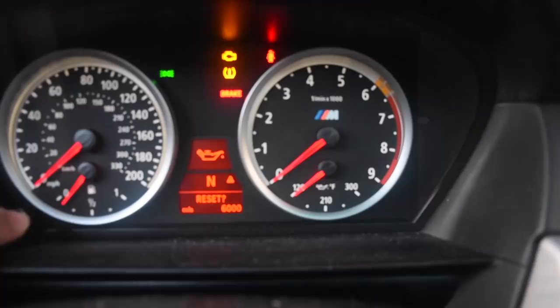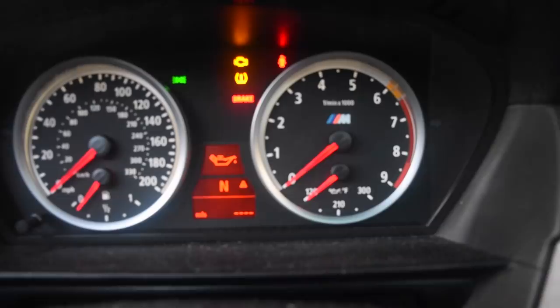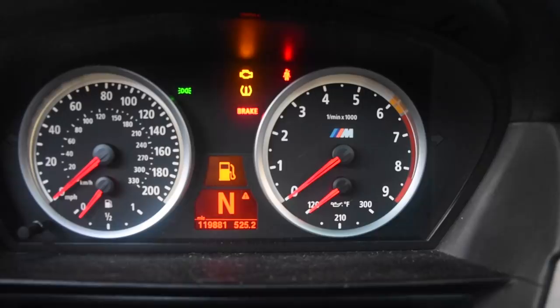And that resets it back to 15,000 miles. Guys, please don't change your oil every 15,000 miles — I don't know why BMW uses 15,000 as a good interval, but it's not. I do it every 5,000 miles and a lot of people do it even sooner. Thanks for watching, I hope this was helpful — see you in the next video.